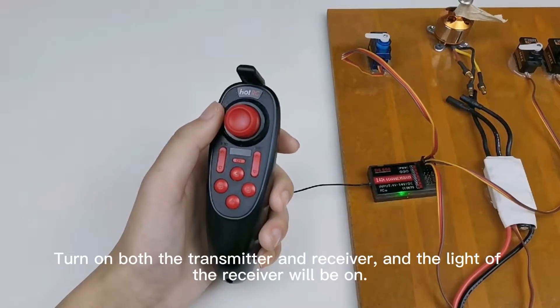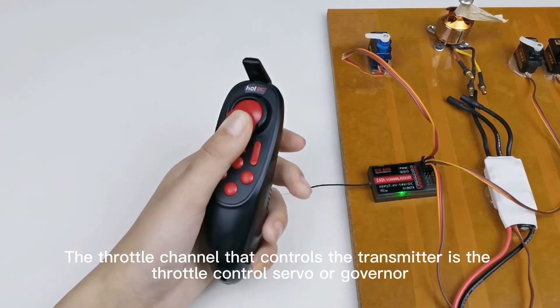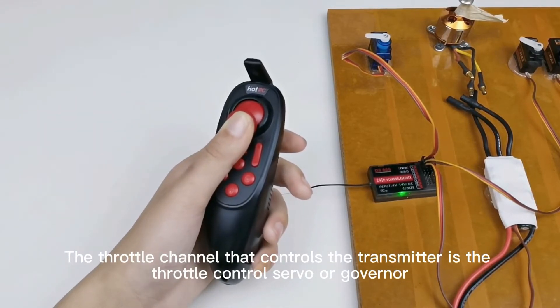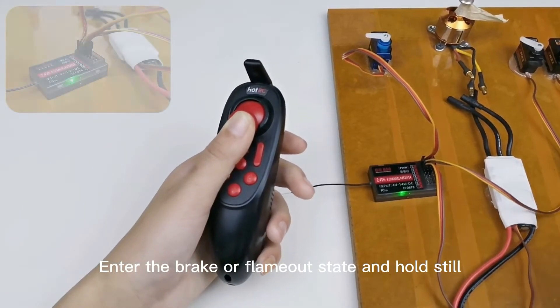Turn on both the transmitter and receiver, and the light of the receiver will be on. The throttle channel that controls the transmitter — the throttle control servo or governor — should enter the brake or flame-out state and hold still.